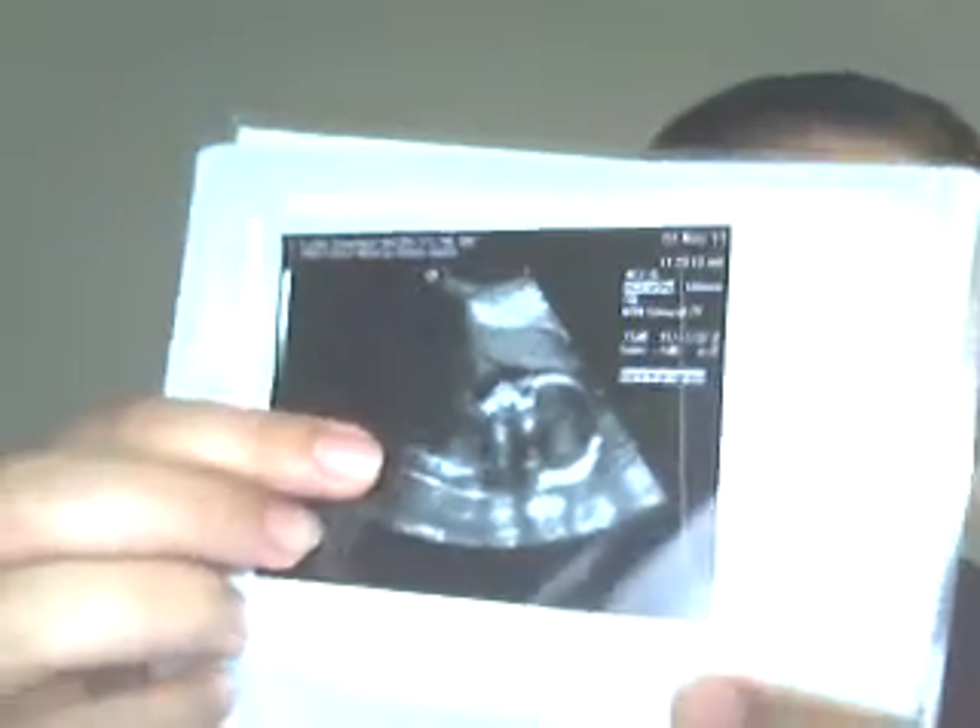Yeah, you can see the difference between last month and this month. Here's a front face — that was last month, that was on November 2nd. Versus this one, where she got chunky.